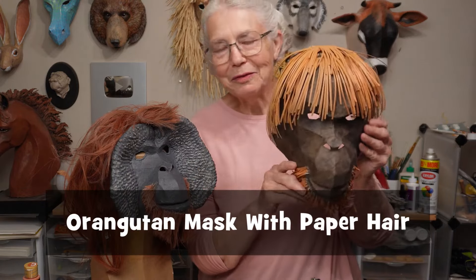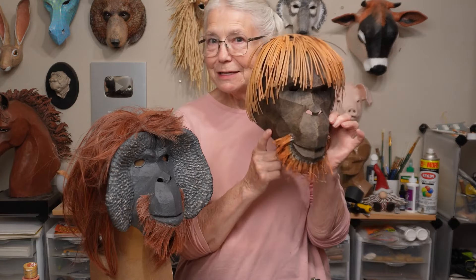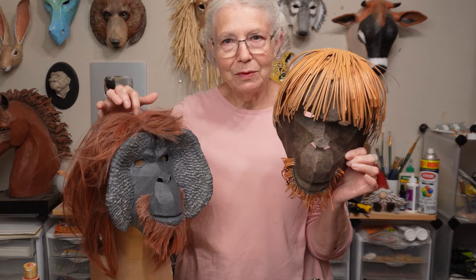Hi, I'm Johnny from UltimatePaperMache.com and today I want to show you how I finished this orangutan mask. In the last video you may have seen me do this one, and I got to do some really interesting things with this one that I had never done before.